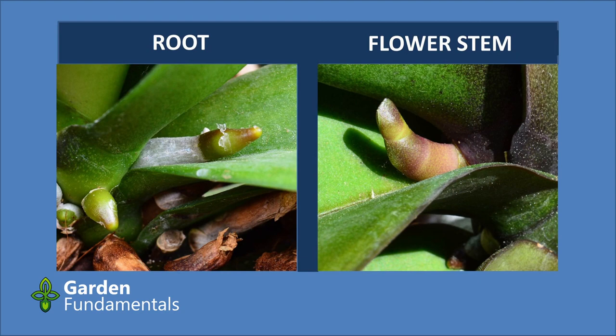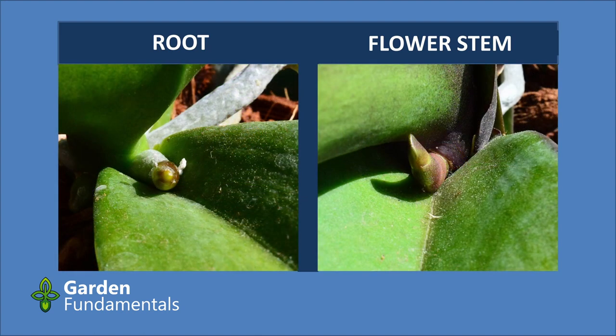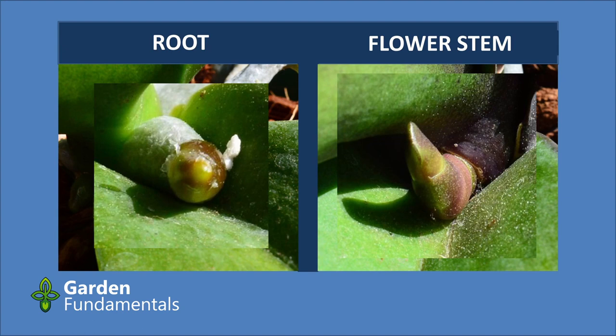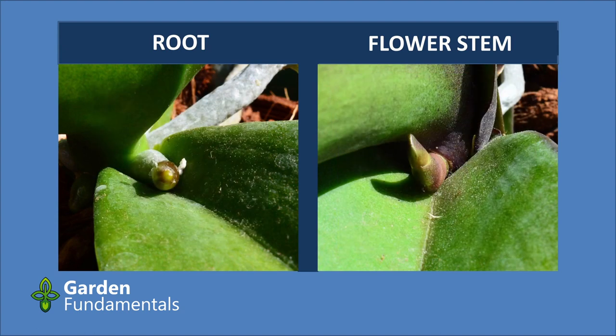The tip on a root is generally glossy, whereas on a flower stem it's a little more matte. Now look at the new growth from the front, right on the tip. The root is round. The flower stem looks more like a knife edge — you see this sharp vertical line that gets thicker as you go back along the stem. From this view it's actually very easy to tell the two apart.